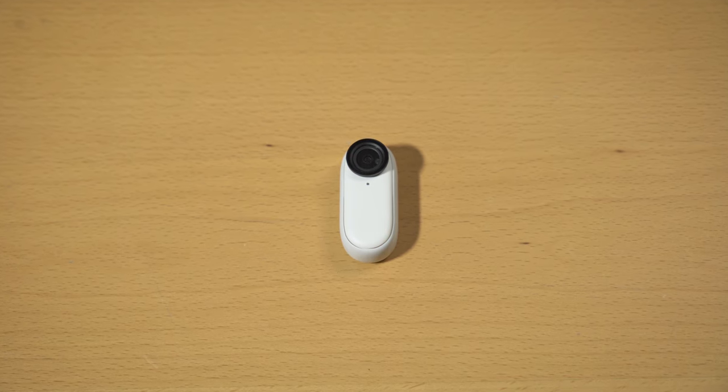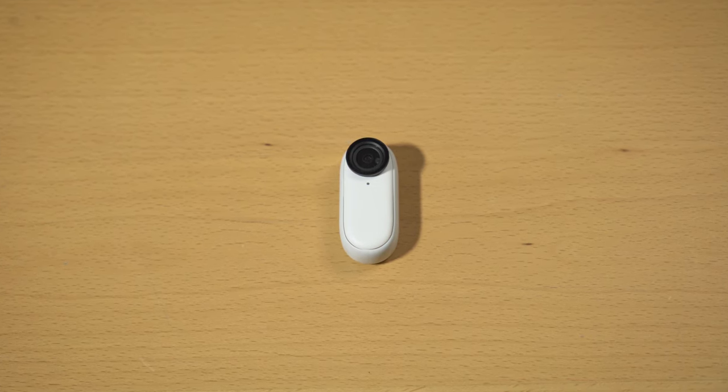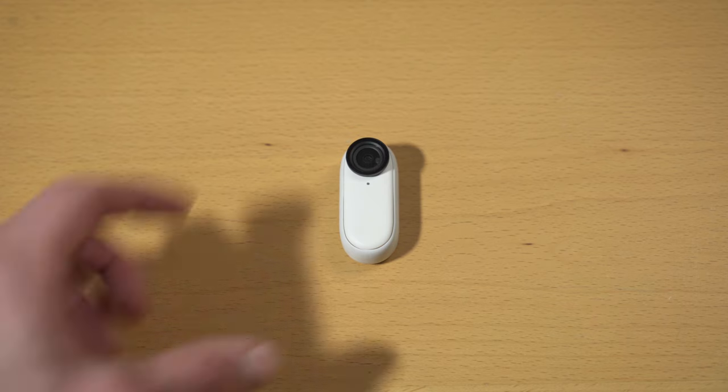Insta360, best known for their 360 camera, recently released an update to their Insta360 Go action camera, the Go 2. This is not a 360 camera but is instead similar to the GoPro, with one main difference — it's tiny.